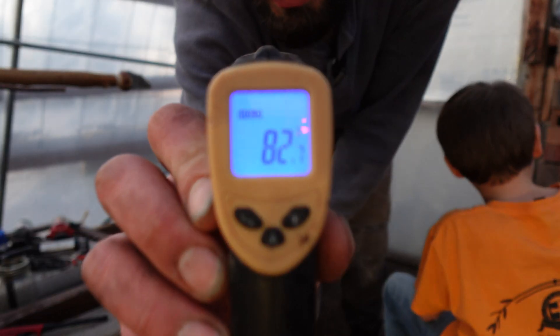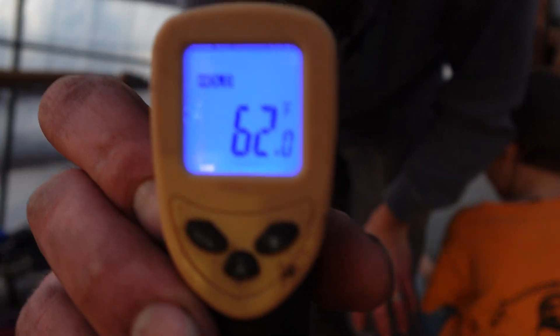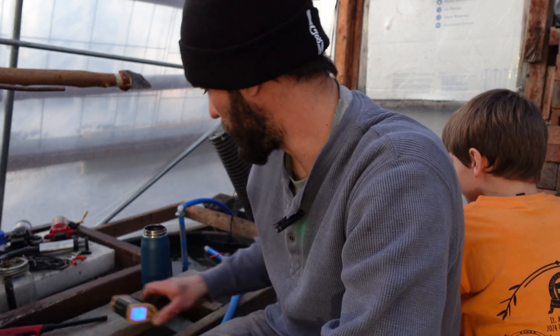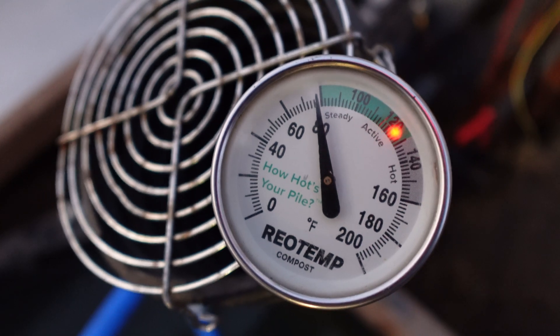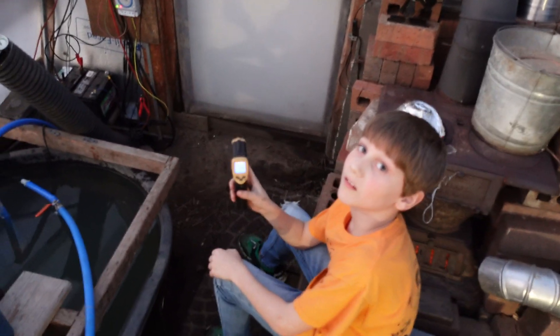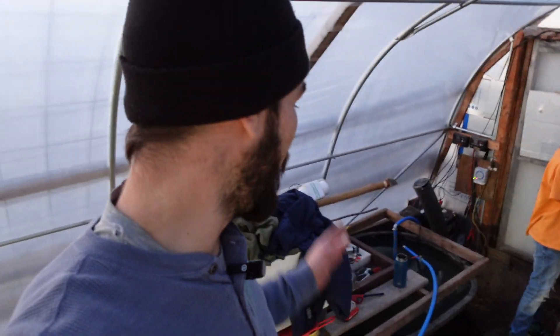We've got a reading of 82.7 degrees. The tank itself is sitting at 62 degrees. Kicking on our fans — we were pushing almost 80 degrees. At the three month mark, I wanted to come out and show these temperatures and share a few ideas and things that I do in winter to promote a warmer, more active compost pile.